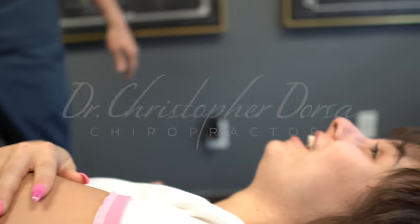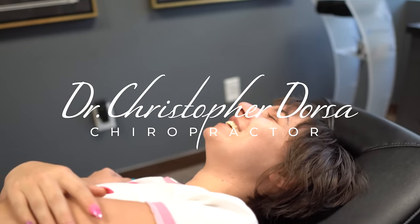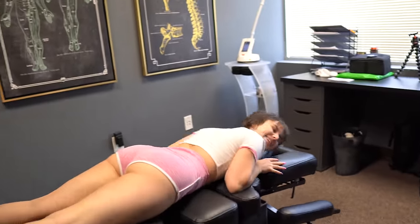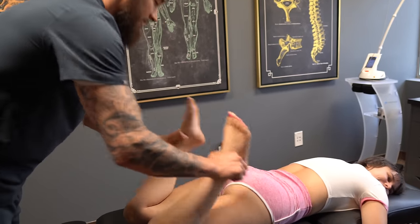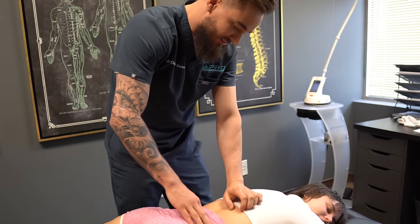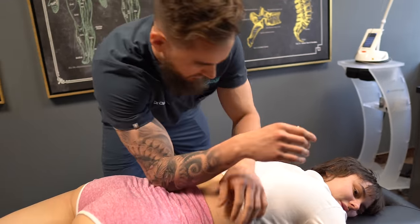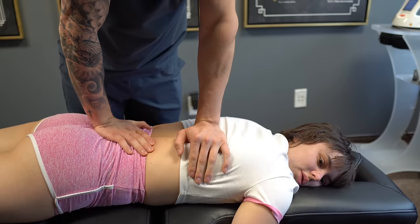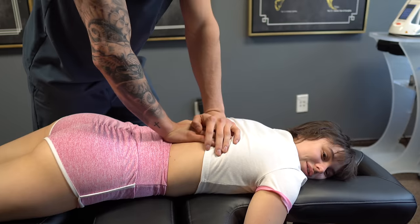Oh my god. That one was good. Got it. We're getting the pre-festival adjustment — post-camping, pre-festival adjustment. The back actually looks pretty good. We're going to hang here for a little bit. I'm going to do a little bit of traction. That sounds good.